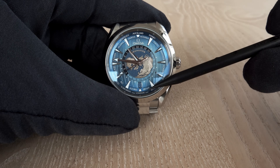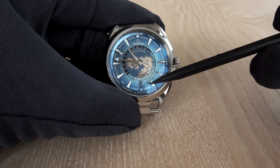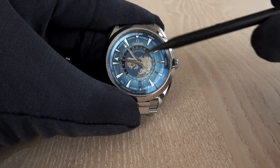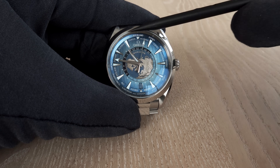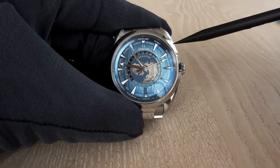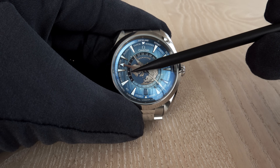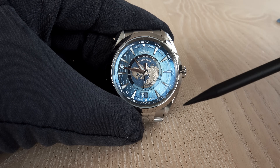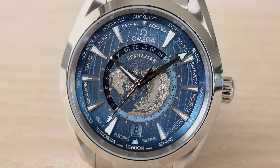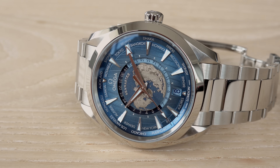When wearing the watch, you see indicated — not Paris but Biel/Bienne, where Omega's headquarters is. The little arrow points to the local time, synchronized with the 24-hour scale. You can read, for example, Tokyo at 7 p.m. and New York at 5 in the morning. With 24 cities indicated on the dial, you can always see the corresponding time in each city at a glance.